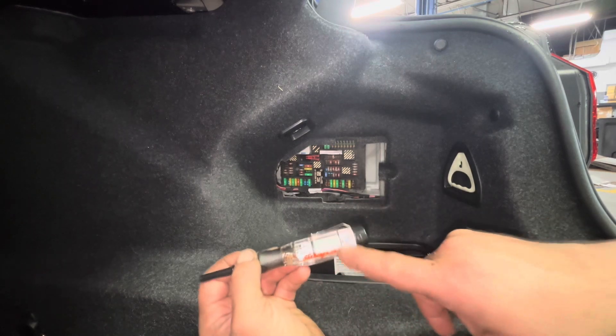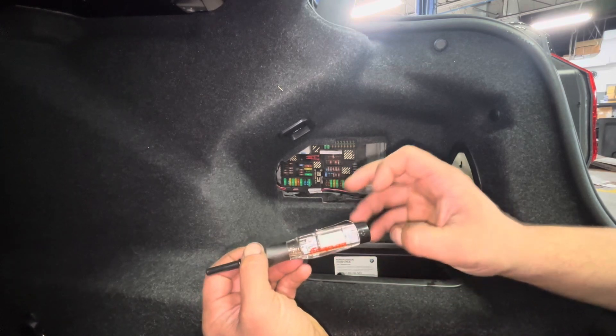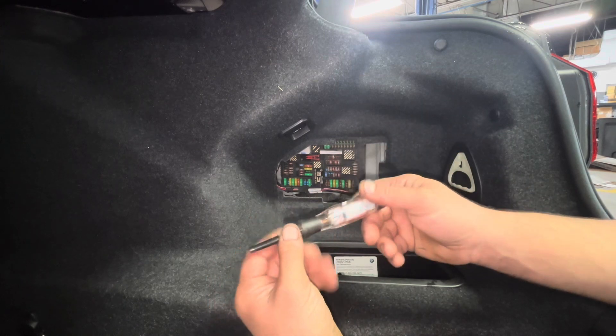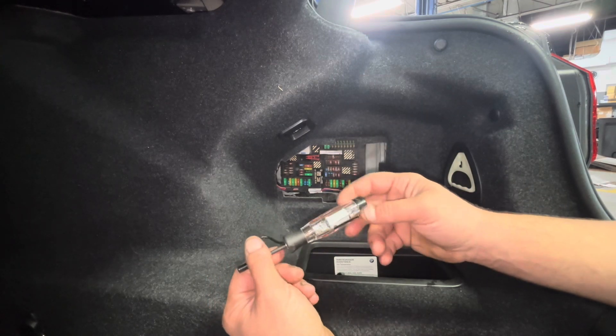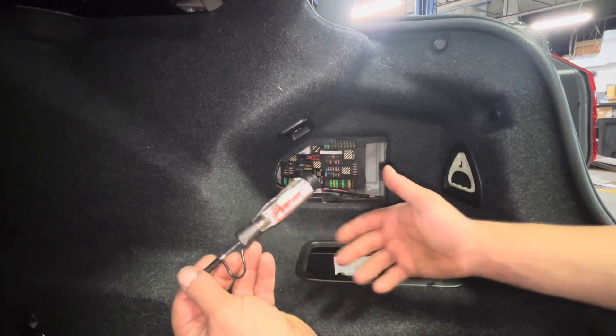The battery is replaceable and pretty easy to get to — just undo the screw, this cap pops off, and you can get in there and replace that little battery. I'm sure it'll last a very long time anyway. I'll put a link in the description if you guys want to pick one up. So far I think it's the coolest thing. That's it, thanks for watching.